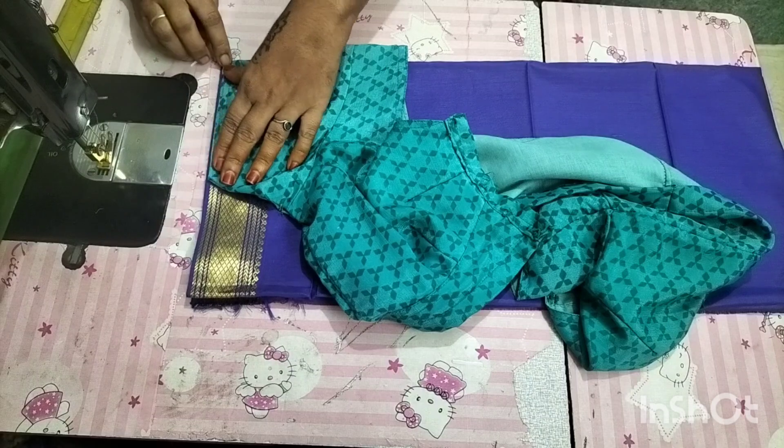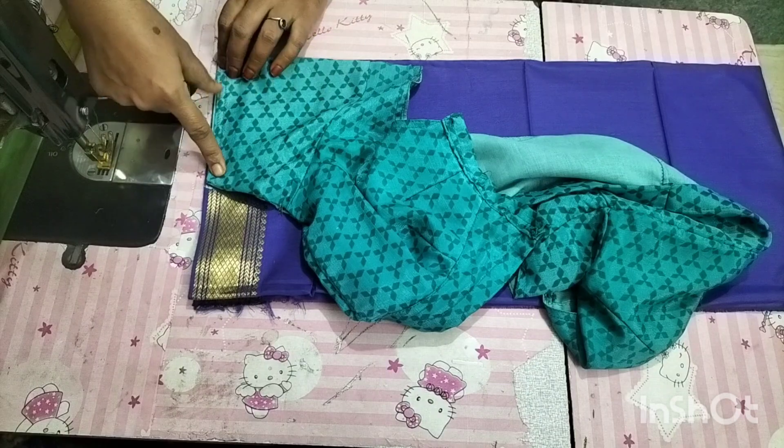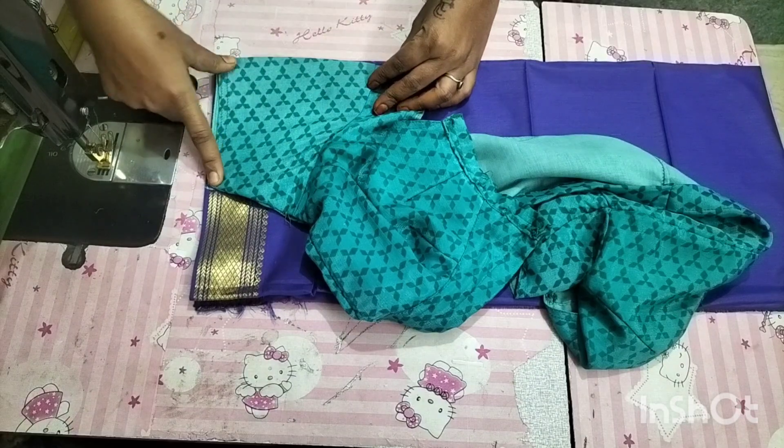Now in the blouse, you can put a piece of the blouse in the blouse. Now in the blouse, you can match your face in the blouse. You will be shown correctly. Now in that one, you can match the reflection of the blouse.